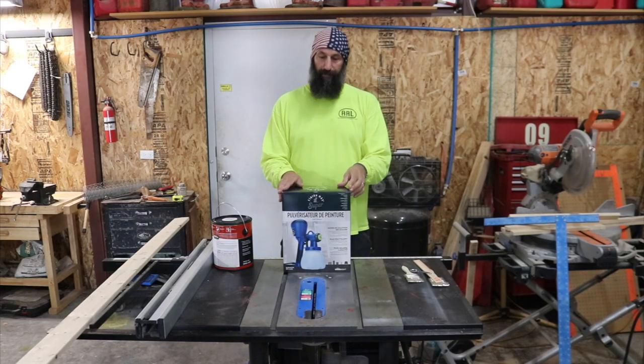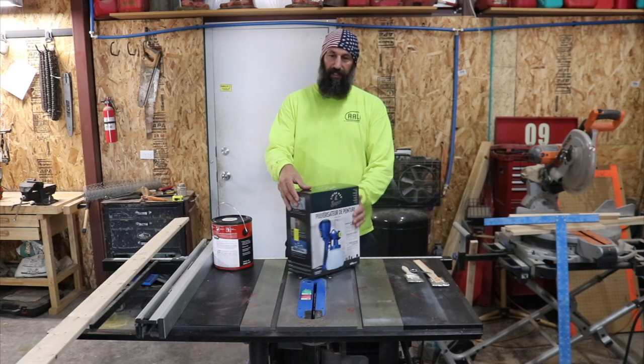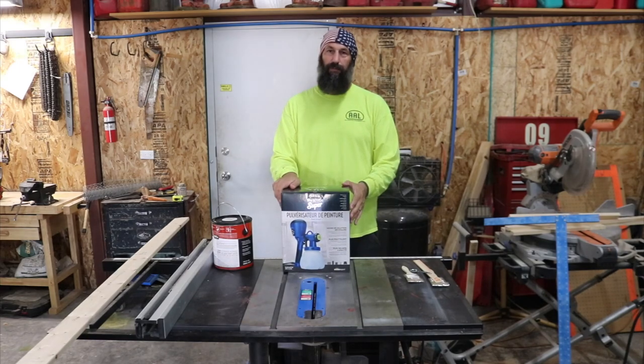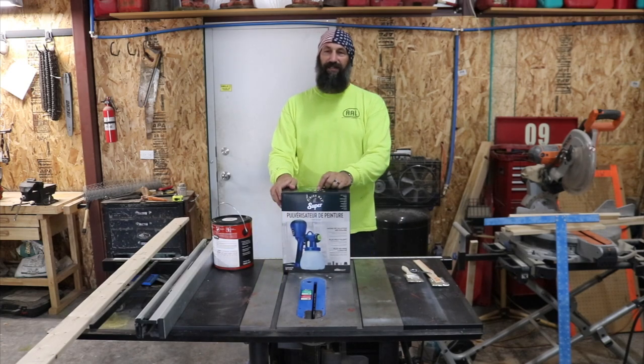So we got this because we needed a paint sprayer. This is all in French because on the other side is the shipping label, which if I peeled off was just going to peel everything off. So let's take a look at the video and see how this goes.